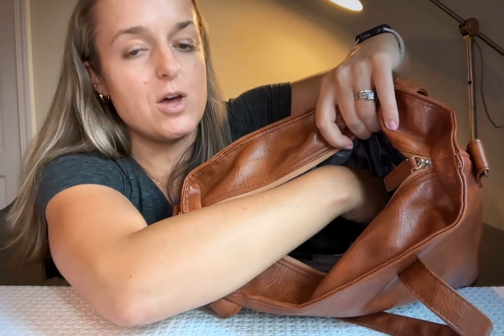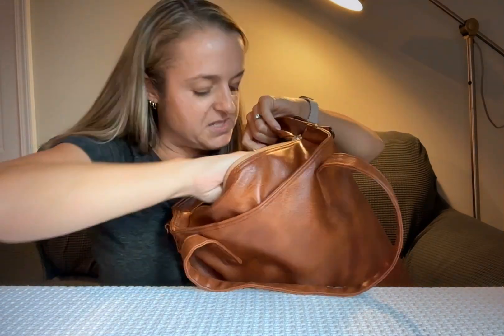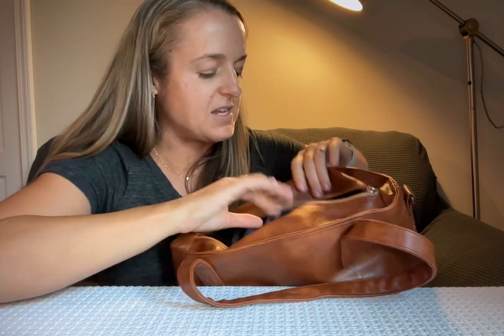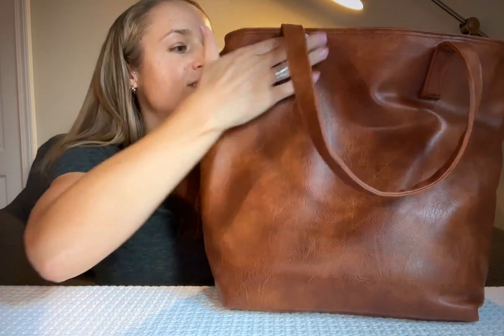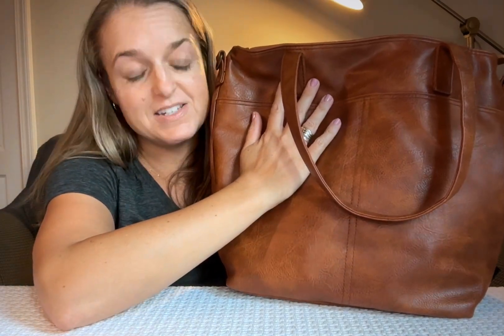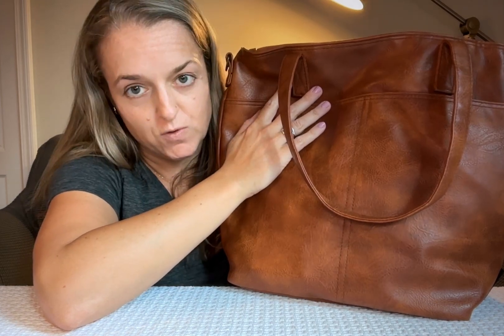There are five different pockets on the inside, not to mention the cavernous depth of the main compartment. It zips closed and is really soft and beautiful. With all these pockets, even with this large bag you can keep everything organized. I highly recommend this bag — it has been wonderful.